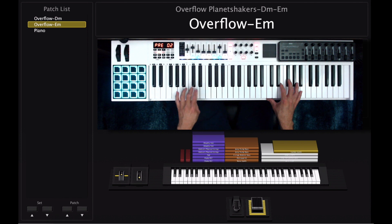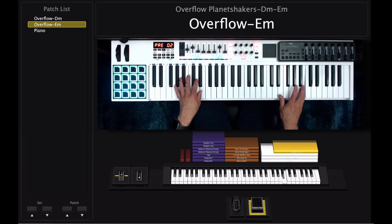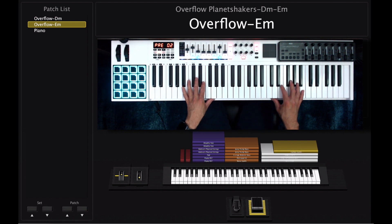This is what you do with the left hand: E minor, C, D, A minor. Now with the right hand you're going to do this. So that's what you do there. Now let's put both of them together.